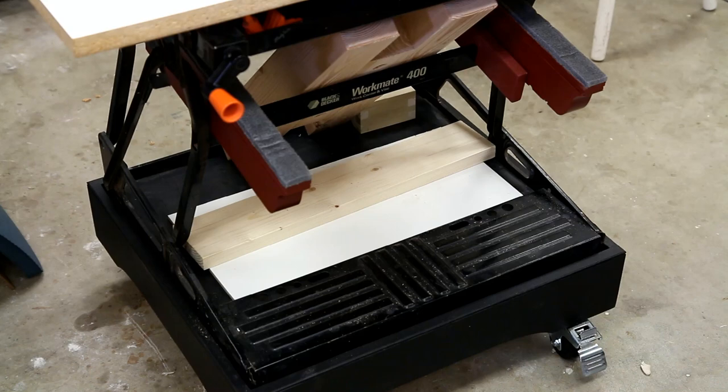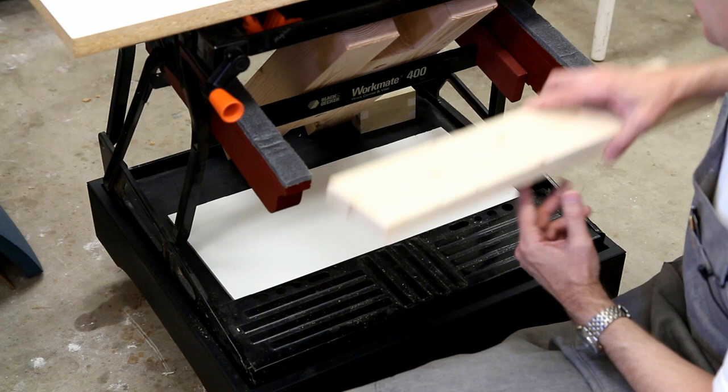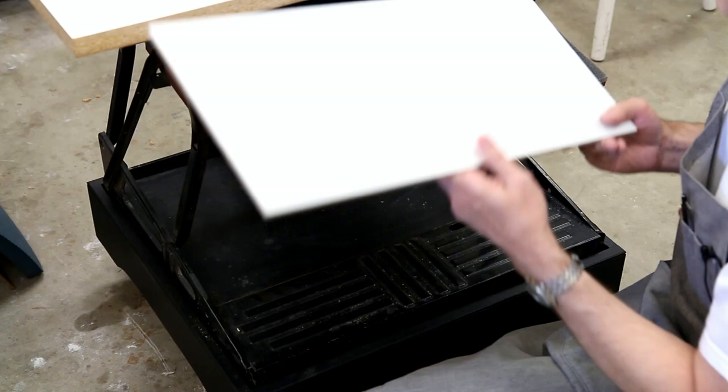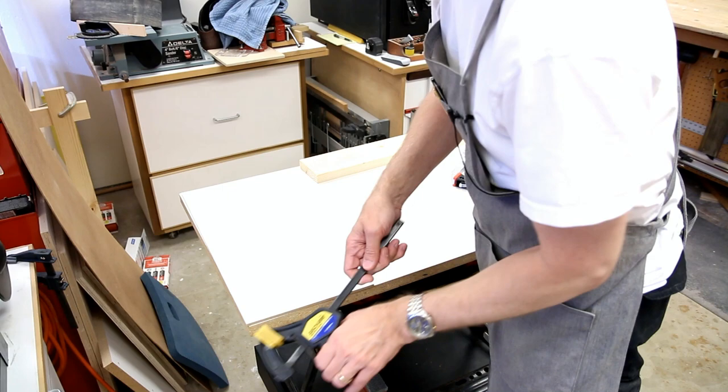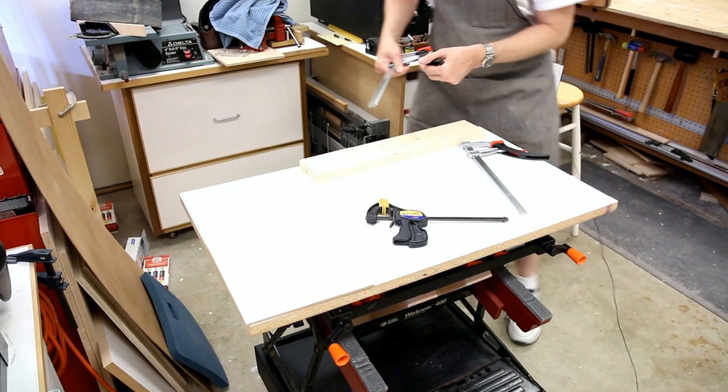I do most hand planing operations on my primary bench, but I do use the Workmate periodically for some hand planing. I'm going to make a simple planing stop with this quarter-inch piece of sheet good — you can really use anything.